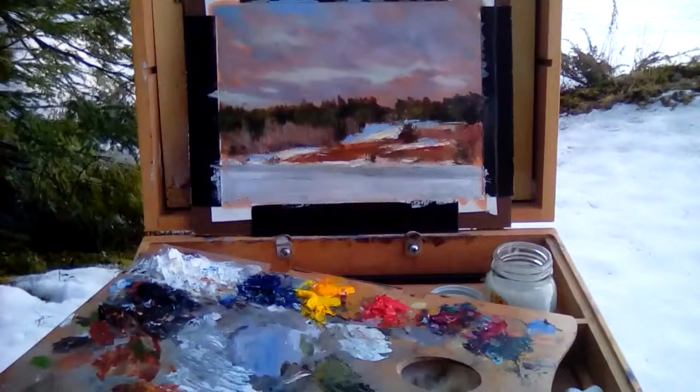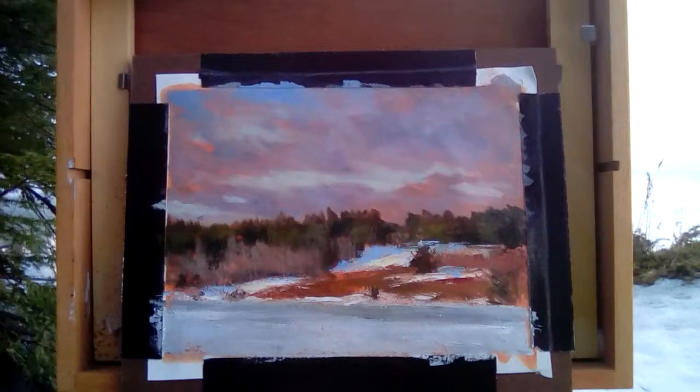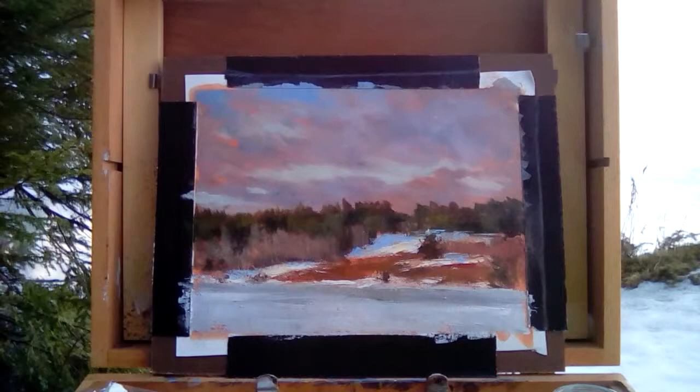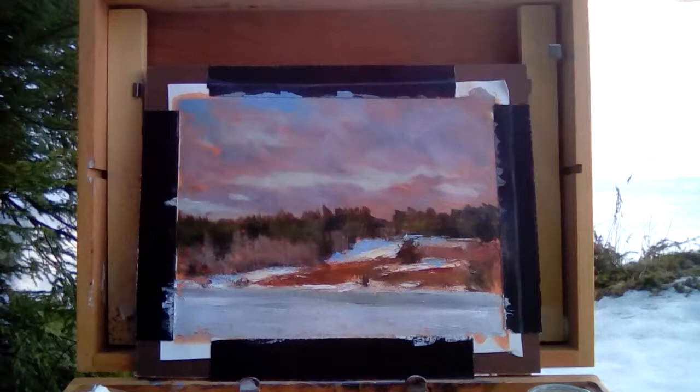Let me give you a little close-up. I'm liking it — I'll probably put in another hour, just adjusting a few things, punching up some color here and there. But you get the feel of winter and the ice getting ready to go out. I'm liking it.